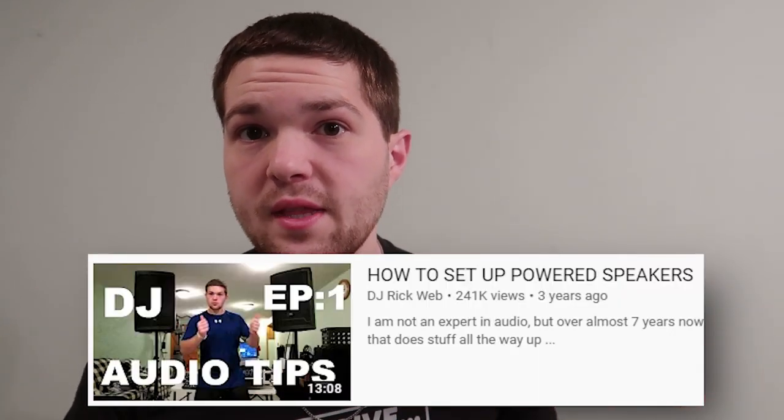The downsides to the Mackie Fump 15s are that they don't have a lot of protection against abuse. If you crank the gain and run them in peak, they will likely blow — I recommend checking out my video on how to set up power speakers properly to avoid this. But in terms of output and money-to-value, if you're on a tight budget at $350, you can't go wrong with the Mackie Fump 15s.